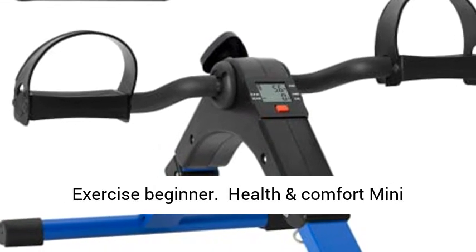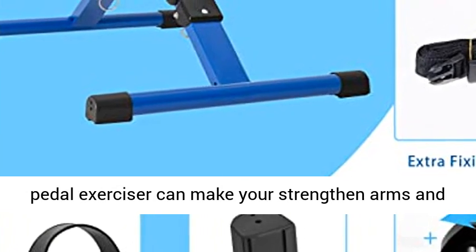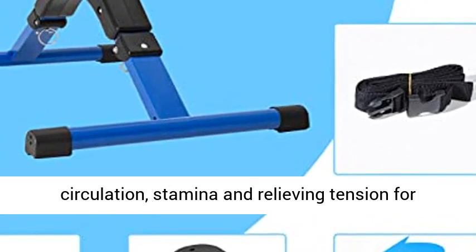Suitable for Senior and Exercise Beginner. Health and Comfort Mini Pedal Exerciser can strengthen your arms and legs. Exercise pedals while sitting will improve circulation, stamina, and relieve tension for greater concentration.